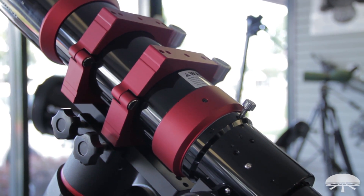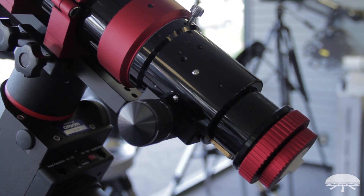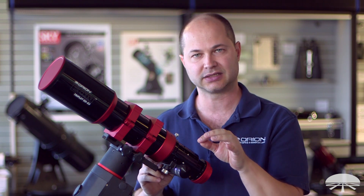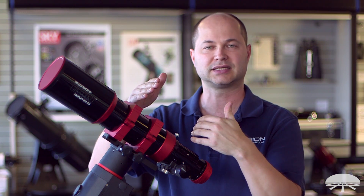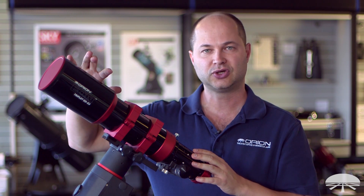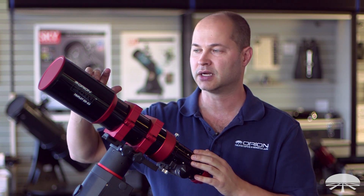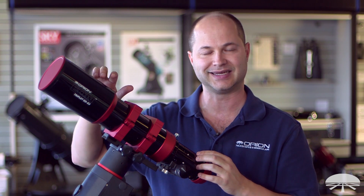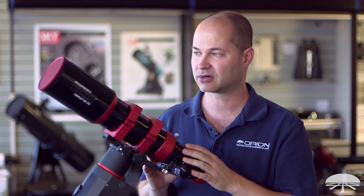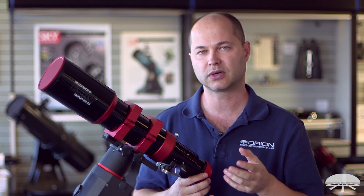First of all, it's a triplet — a three-lens system up front using ED glass. But this isn't like some of our other ED refractors, which usually have one ED lens coupled with the correct non-ED glass to give you very good color correction. This uses two ED lenses: one FPL-53 and the other FPL-51, coupled with the corresponding non-ED glass to give you exceptional color correction. This one has the best color correction in its class, meaning very low chromatic aberration.